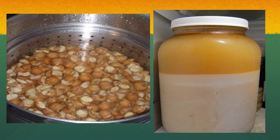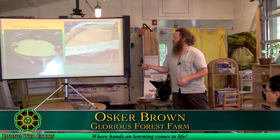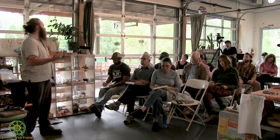The second method is decanting, as shown here. It's going to be exactly the same as before — we're going to grind down into a slurry. With this method you can grind finer because we're not going to be pouring through anything. You're going to grind down your slurry, pour it into a jar up to halfway, then top it off with fresh water and stir it up as much as you can.